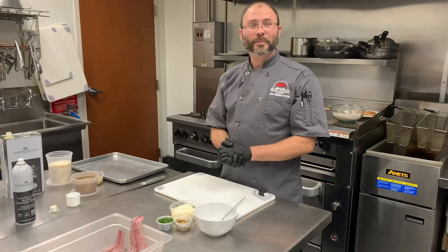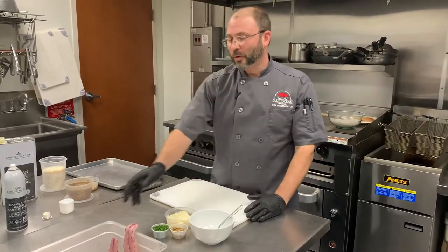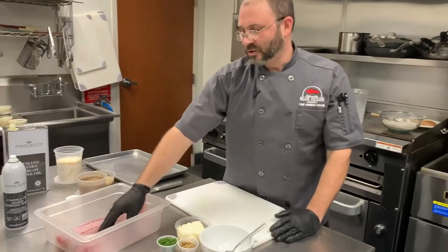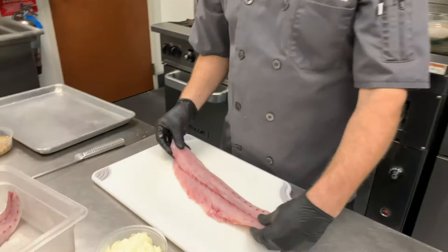Hey, it's Chef Jeremiah from Blue Ocean Market, and today we're going to do a walnut crusted sea trout with our soy brown butter. Sea trout is a great fish — it's inexpensive and it's in season this time of year.